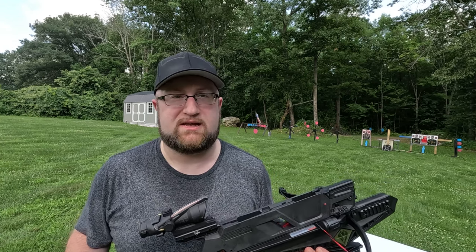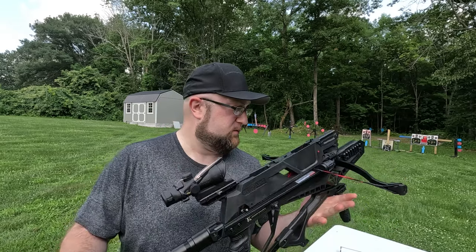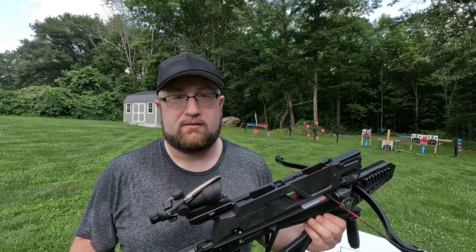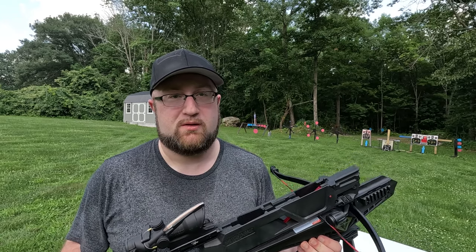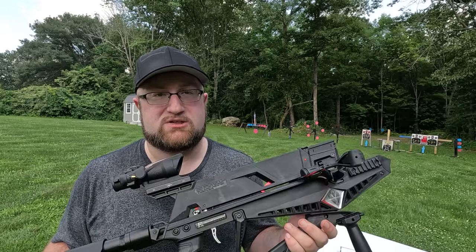Leave a comment below. If you want to see something get blown up, put that down below. If you want to see accuracy tests farther away, keep grouping or something, I'll do that. Maybe I'll go on a hunt with this if people want me to do that — that'll be kind of cool too. This thing would be pretty fun to get into small game with.